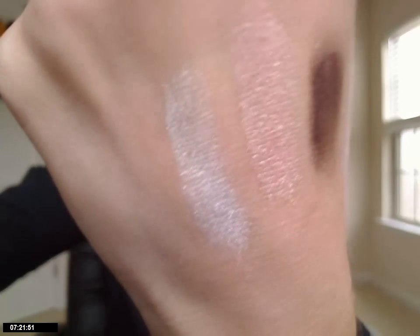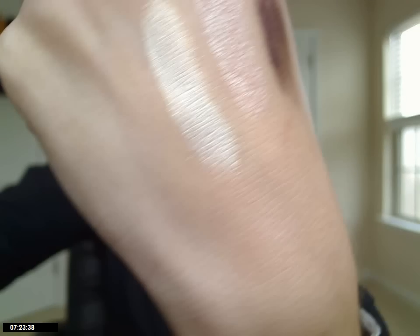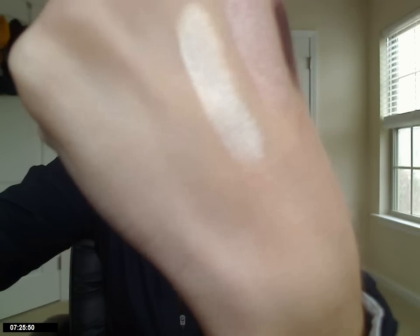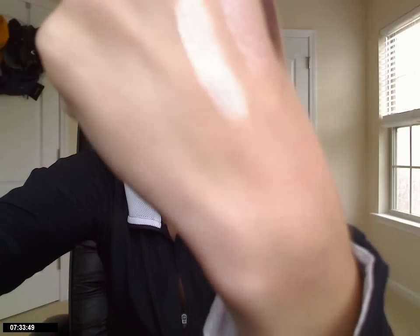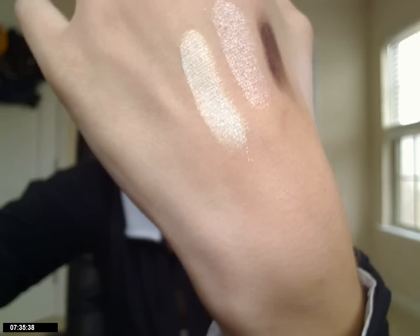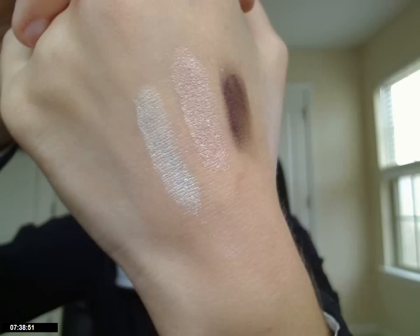This next one is probably my favorite — it's called Sprite. It looks white, but when you apply it, it has a really strong golden sheen to it. Not sure how well it's coming across on camera, but it's like a very golden color, and it'll be a really pretty highlighter color.